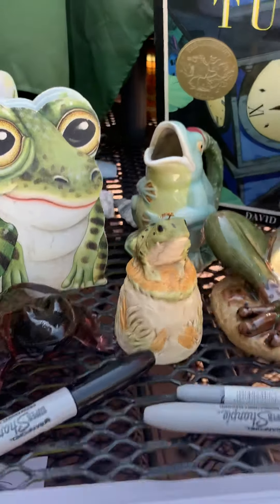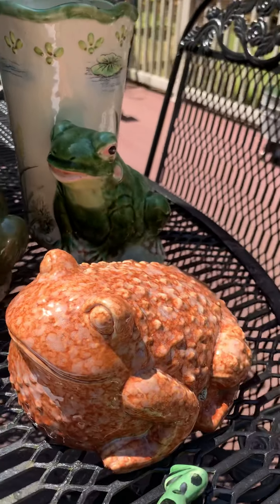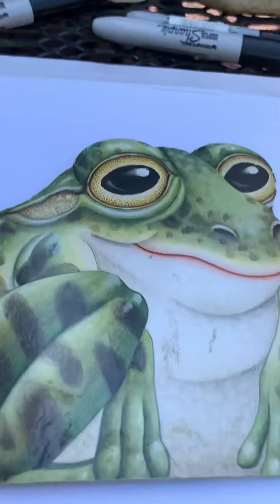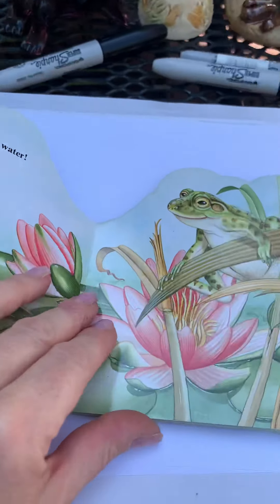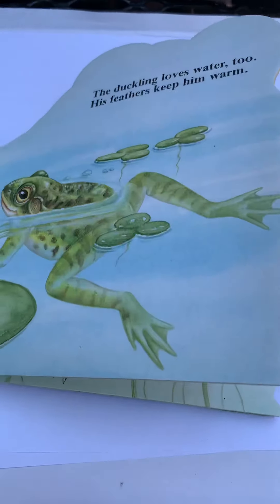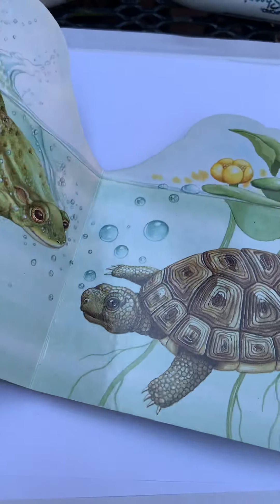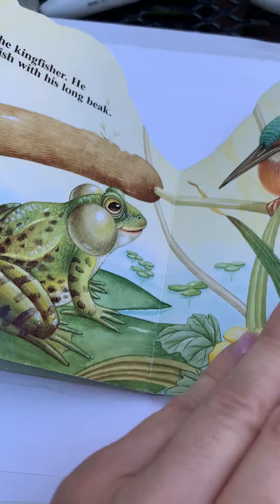You're learning about frogs in class, and I just thought I'd share some of my cherished frog collection. There's also some books about frogs that I have. I liked this one because of the artwork — it's shaped like a frog. As you can see, frogs live in the water. They have very long, smooth skin, and their eyes bulge. This is a beautiful book about them.